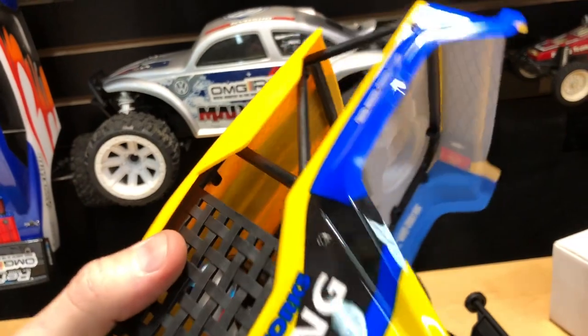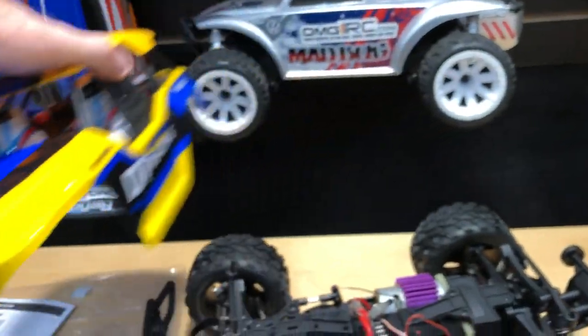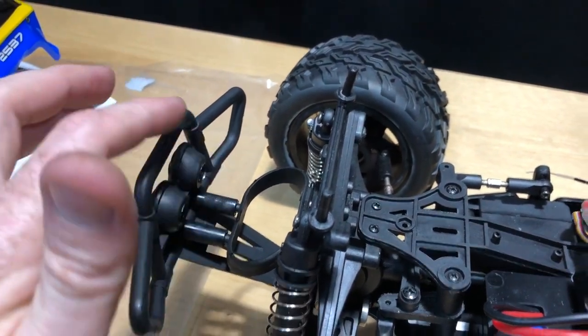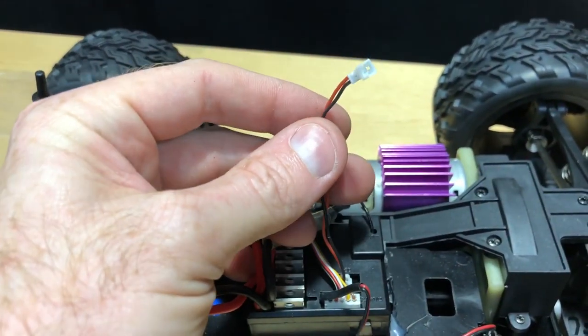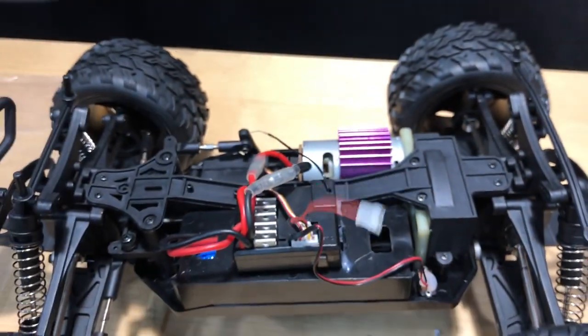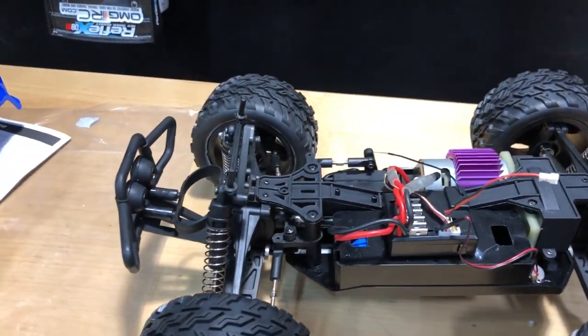Underneath the body itself, it does have a spot in the front where the bumper is where you could add LEDs. There's a little extra cord right there that says LED, so this thing can accept extra LEDs in the front just to give it a little extra touch.